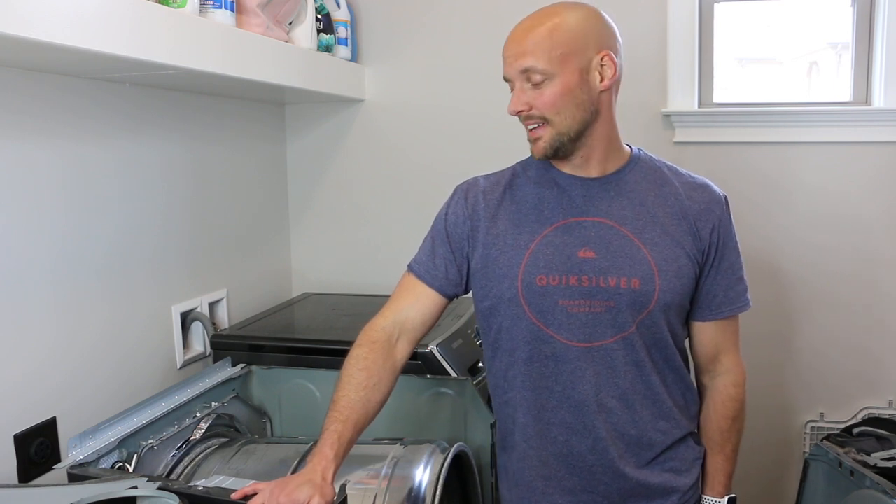Hey guys, Dad Gizmo's back. And I'll tell you, they just don't make appliances like they used to.